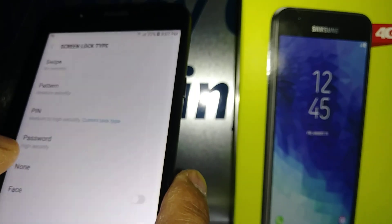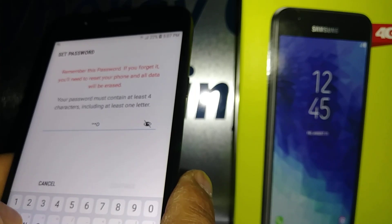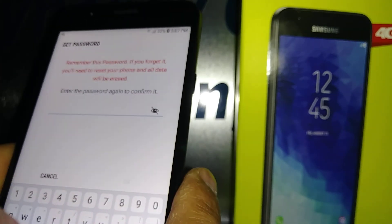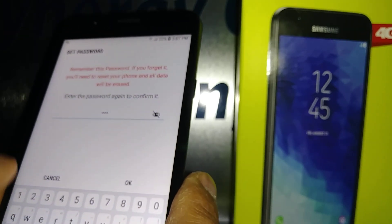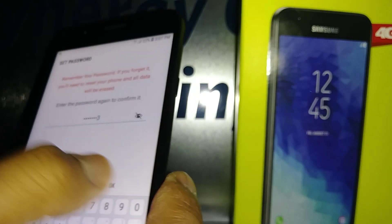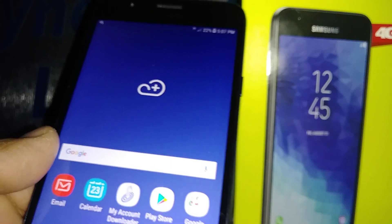That's how to set up the lock screen on the Samsung J7 Crown. If you have any other questions, let me know in the comments and please subscribe to my channel for access to my other tutorials about this smartphone. Hit the Like button if this was helpful, and thanks so much for watching!